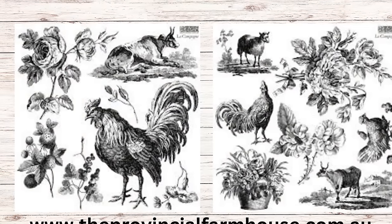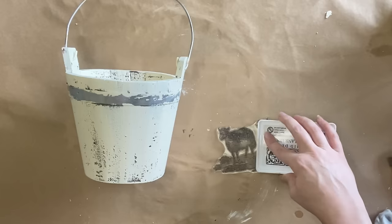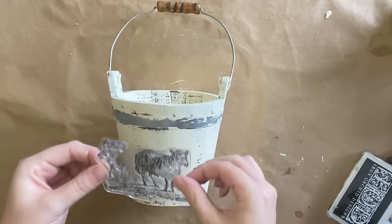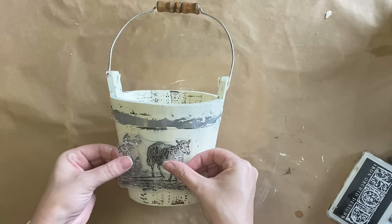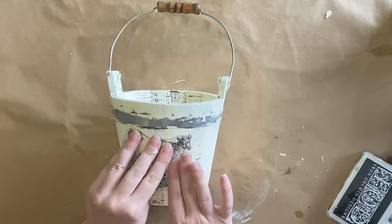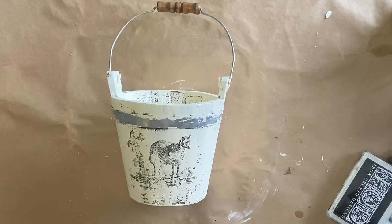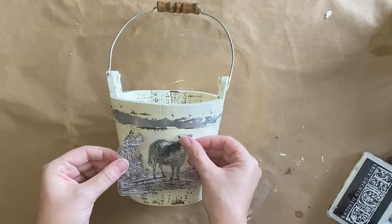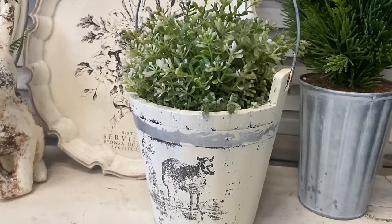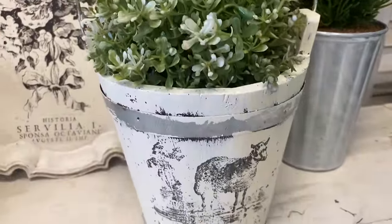I'm going to be using IOD's La Campaign stamp, specifically the smaller sheep design. I'm adding IOD's black permanent ink to the stamp — you could also use paint for this. Once I've got enough ink, I carefully position it and press it down. This is a curved surface so I take my time, keeping one hand holding the stamp in place and the other applying pressure where needed. I did miss a little bit of the ear so I carefully repositioned and pressed it down. And here's our finished bucket — I'm really happy with how it turned out and that little sheep stamp is absolutely adorable.